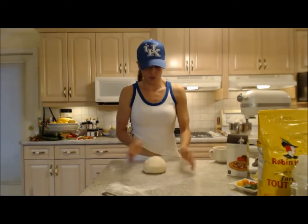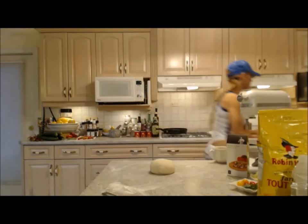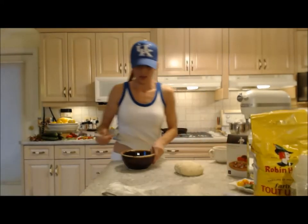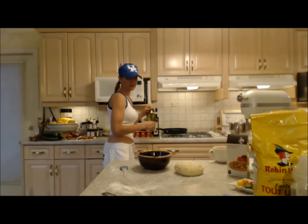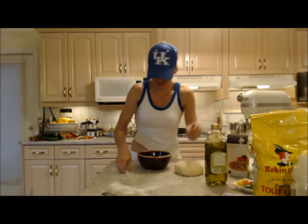Now I'm going to put this into a bowl. I'm going to grease up the bowl slightly just to make sure the dough doesn't stick — just a tiny bit. Use your little basting brush and get it around the edges.